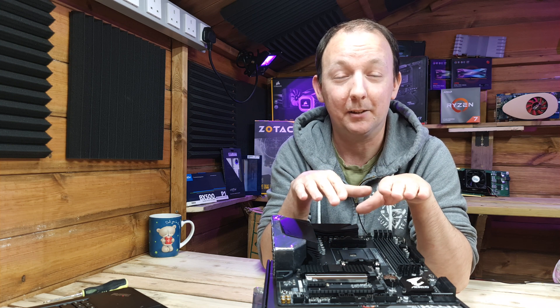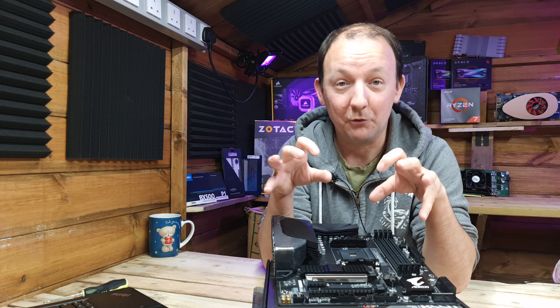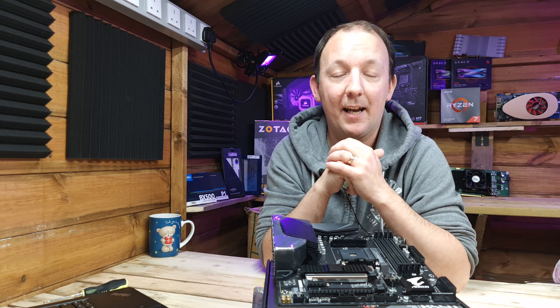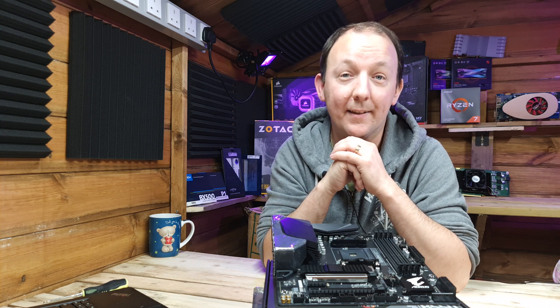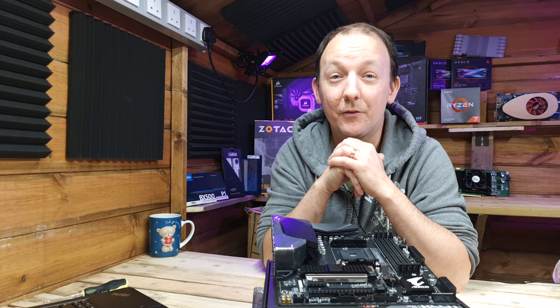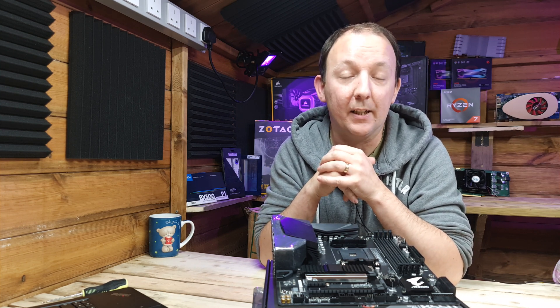We ordered this motherboard nearly nine weeks ago and it's looking like a really promising board - but it's very hard to get right now. In the UK it's out of stock at most retailers like eBuyer and Scan. The only place I can currently see it is on Newegg in the US for $129, though import costs and expensive delivery apply. So if you really want this motherboard, you'll have to wait. That's the end of our quick overview of the B550M Aorus Pro from Gigabyte - check out all the links in the description below.